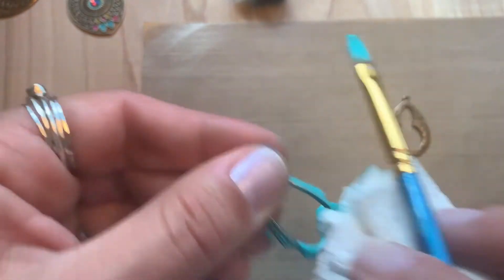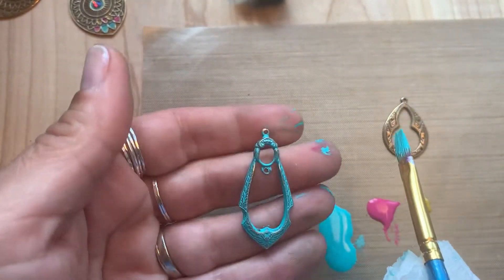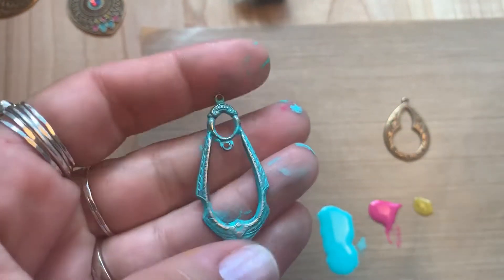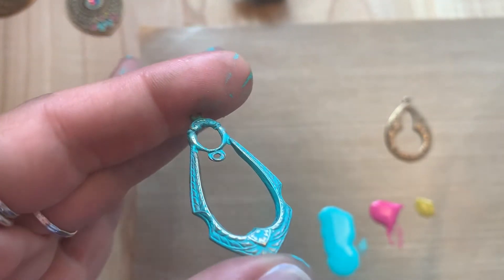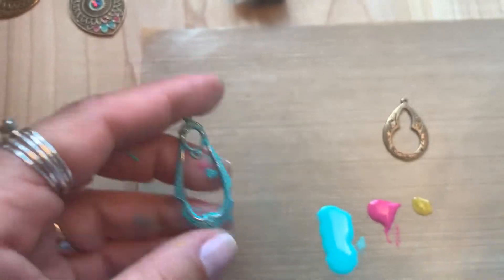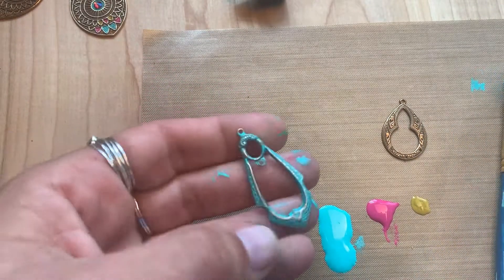I just wanted this verdigris color, and you can see how some of that brass is coming through just by using the paper towel as we move along. If you wanted to remove a little bit more of it, you would simply use the reliefing block.